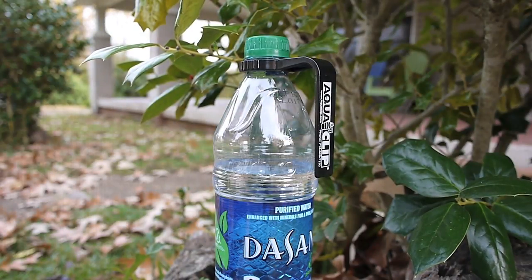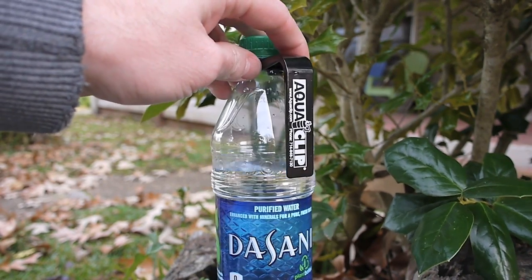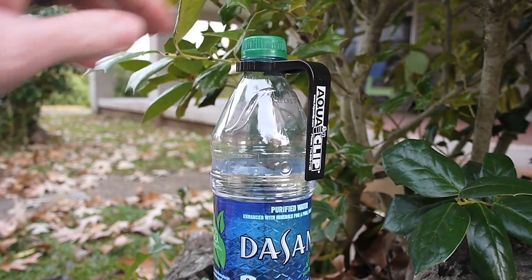Hey guys, it's Chad from SticksBlog. I'm Sticks. I just want to do a quick little video and talk about this little doodad here. This is called the Aquaclip. This is something that I was recently sent in the mail just to check out.